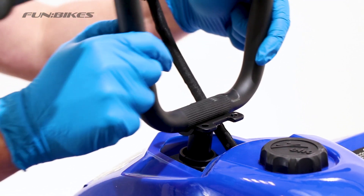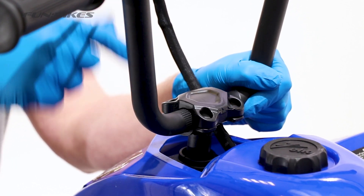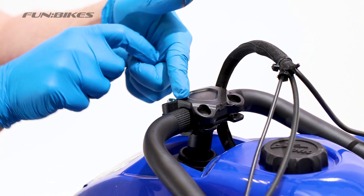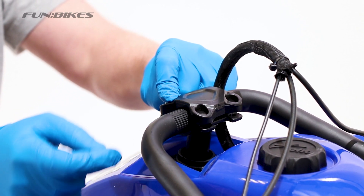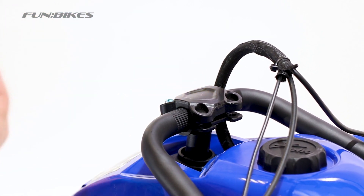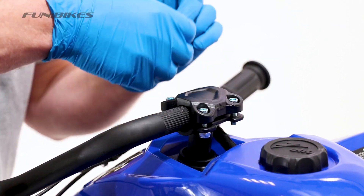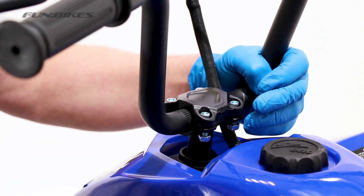Remove all the nuts from the end of the bolts. Locate your handlebars into the handlebar clamp. Place your clamp over the top and then place one of the bolts through and attach the nut on the bottom of it. Repeat the process on all 4 bolts. Then align the handlebars into the correct position — they want to be at the same angle as the steering column on the vehicle.